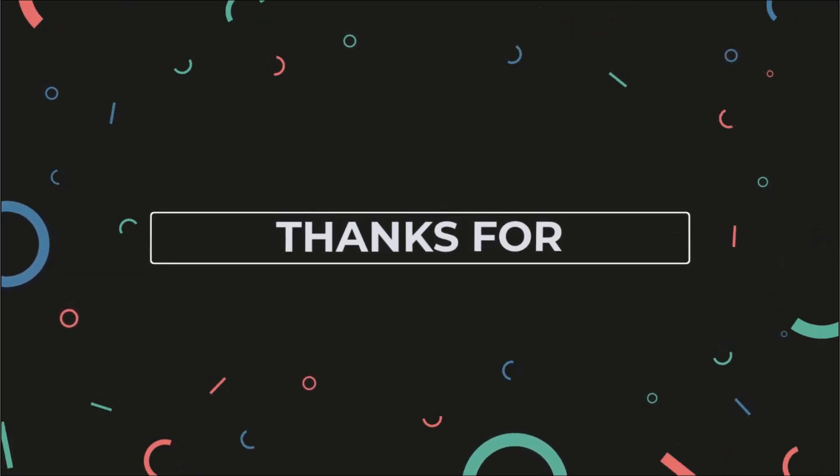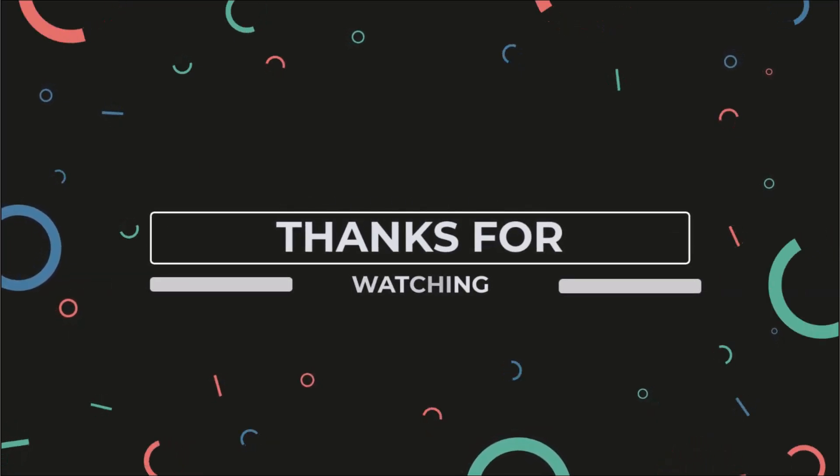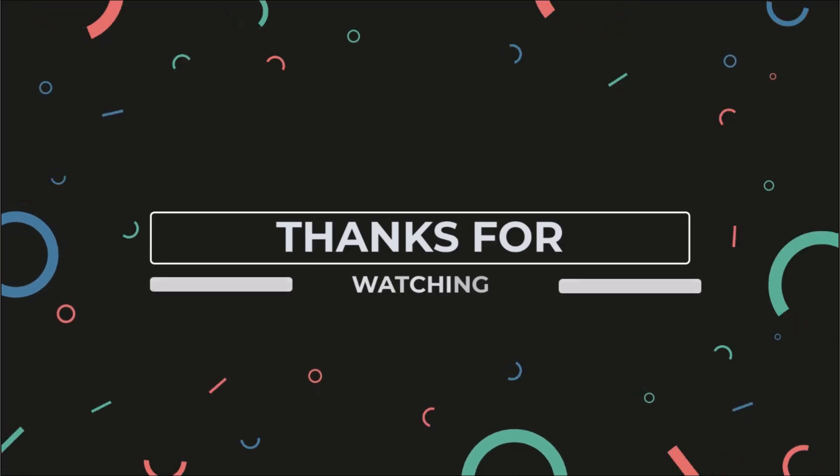Thanks for watching. Don't forget to check out some of our other videos on YouTube. And if you can't find the videos on YouTube, make sure that you visit our website to find a complete organized list of all of the videos we've made so far.